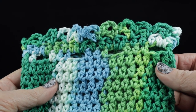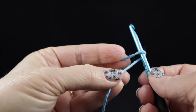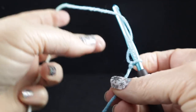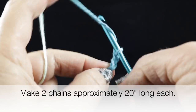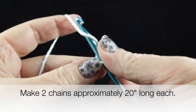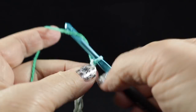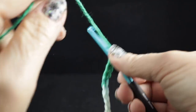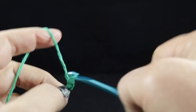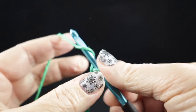For these chains, go ahead and make your slip knot and then just loosely chain until you get a chain that is approximately 20 inches long. You don't even have to measure this — you can just kind of eyeball it. But the important thing is that they are the same length, so you want to make two chains that are the exact same length.